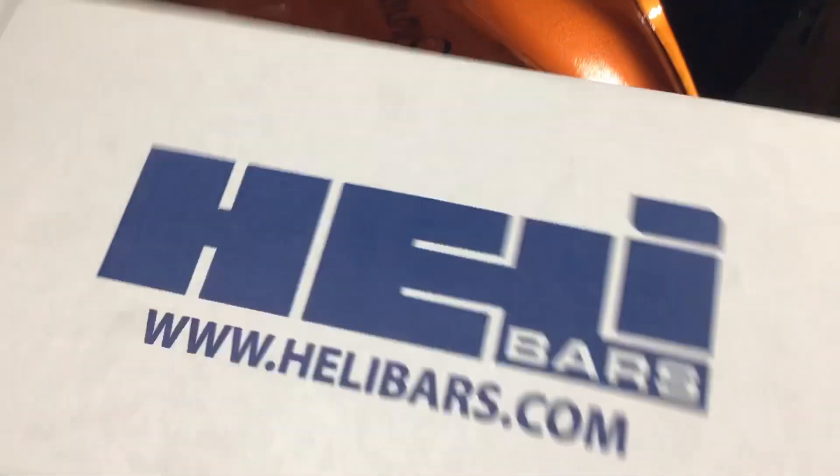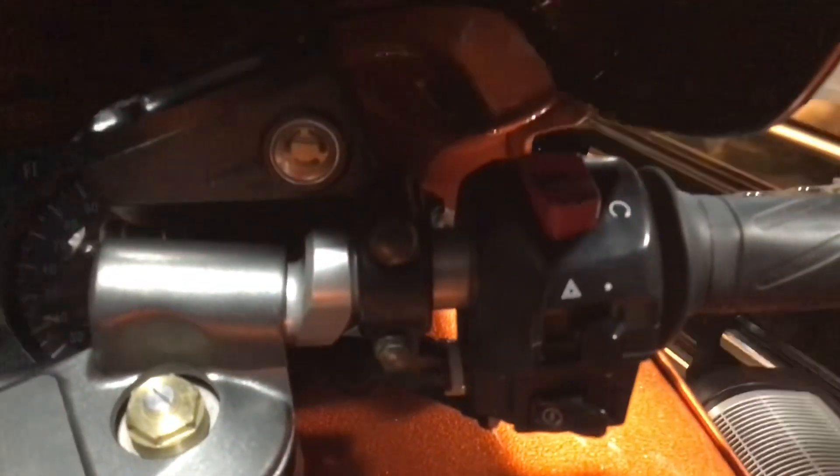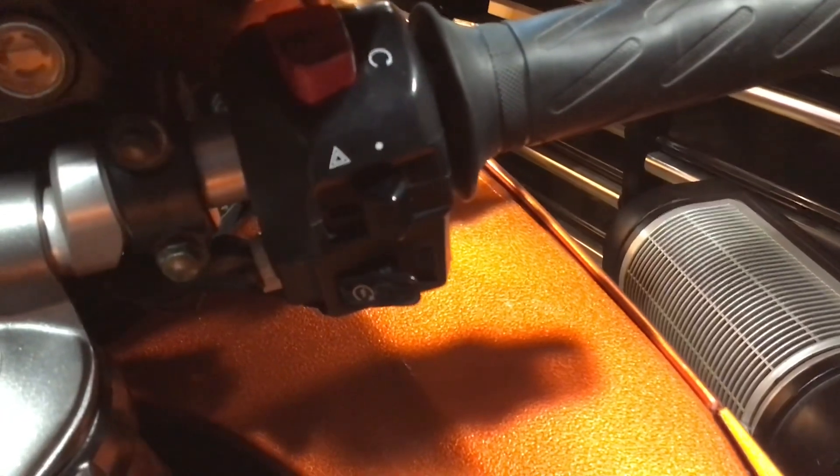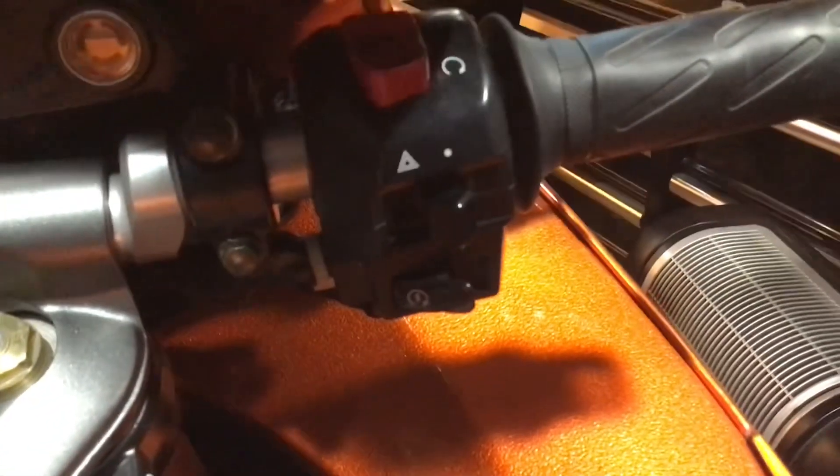How to put Heli bars on your '06 Hayabusa. You'll have two screws for your levers on either side — eight millimeter and Phillips head on either side.